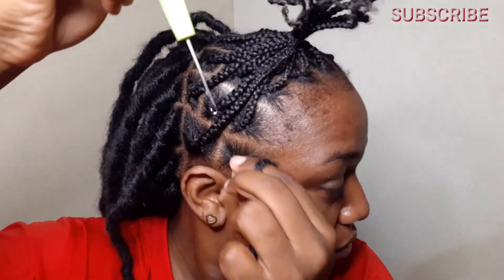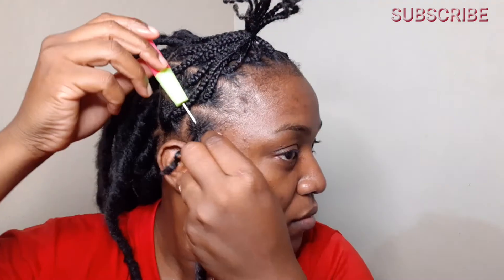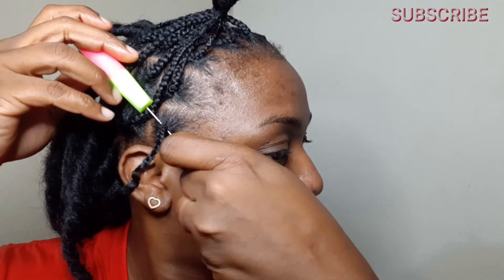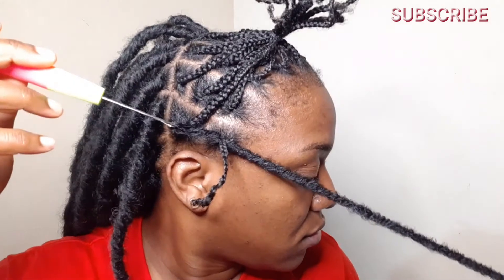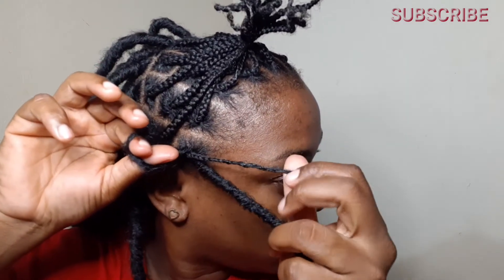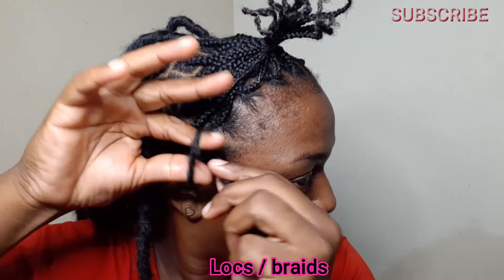I'm going to go in with my crochet needle, always starting from the top and going down. I'm going to take the hair where the loop is, place the loop over the needle and secure it with the latch. Once I've secured the hair, I pull the needle through my plait, then remove the needle and locate the loop again. I then take both my natural hair and the braid itself and pull both through the loop.